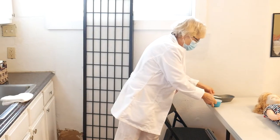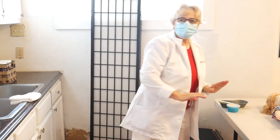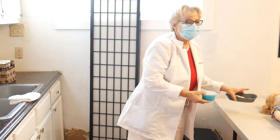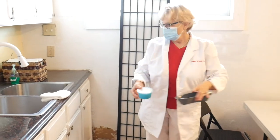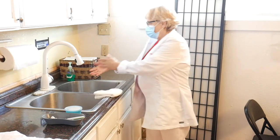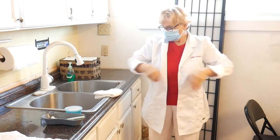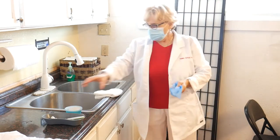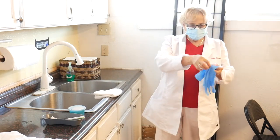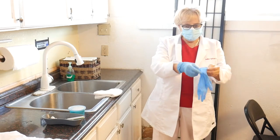I get the supplies from the nightstand and bring them into the bathroom and put them by the sink. I'm going to wash my hands and put the gloves on. I need to put gloves on because we touch body secretions. I'm going to move fast because we have a five-minute procedure.